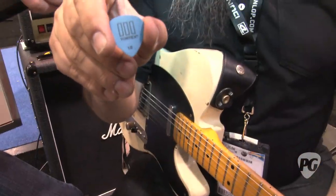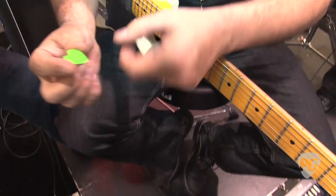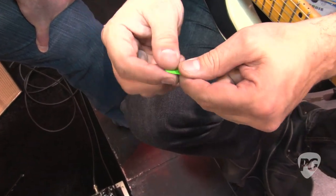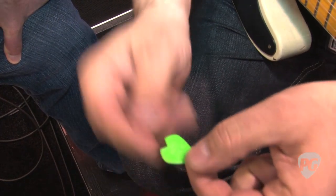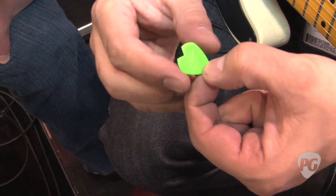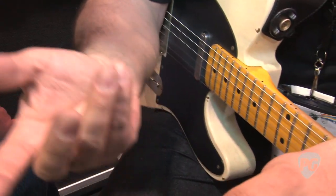We also have Kirk Hammett's Jazz 3. Kirk used to use our regular Jazz 3s, and he would take some cutters and cut out a point because he feels he can get a grip on it better. We did the green color because he's a big fan of classic Universal monster movies — Creature of the Black Lagoon, Frankenstein. This is the pick that he uses on tour.